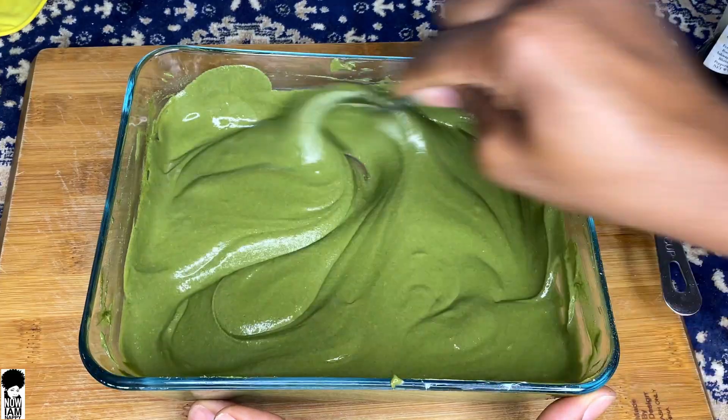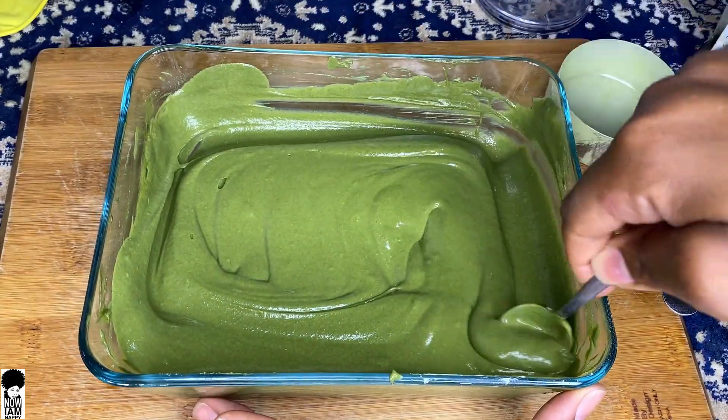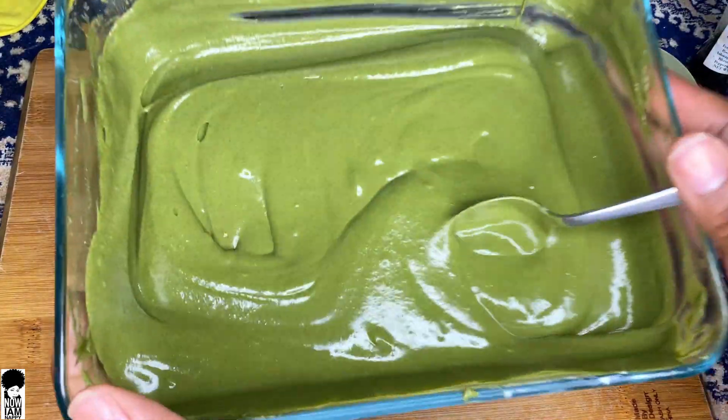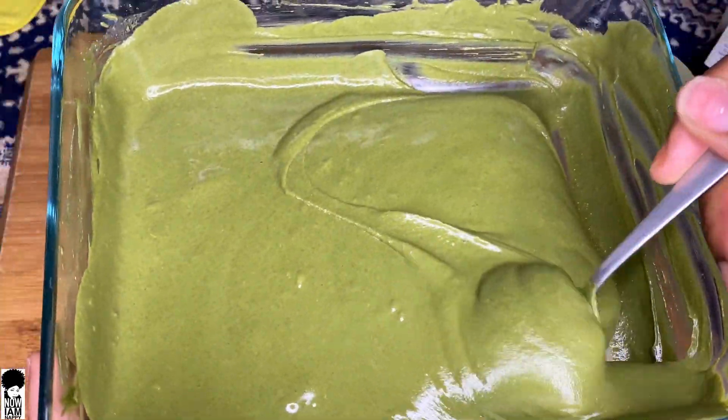Go ahead and mix this all the way up. Shampoo your hair or rinse it with warm water and then let's begin with application. I just gently shampooed my hair. I'm going to apply this mask now — I only shampooed gently because I did not wash my hair last week, don't judge me. When you apply this, make sure you get your roots all the way down to the ends of your hair.